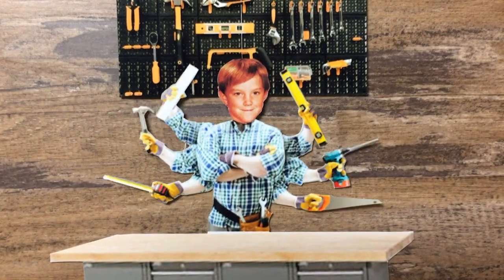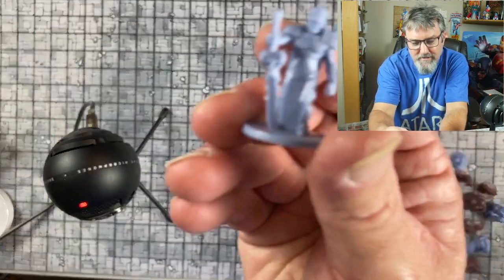I'm gonna get into these, show you what they're all about, and then stay tuned because afterwards I'm going to actually paint a bunch of them up and show you what they look like painted. It's gonna be fun. If you haven't already, please like and subscribe and let's get right to it.